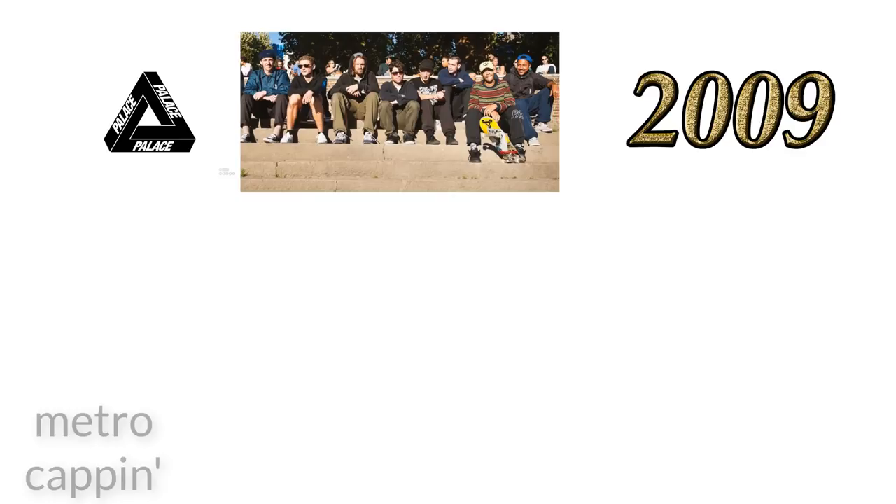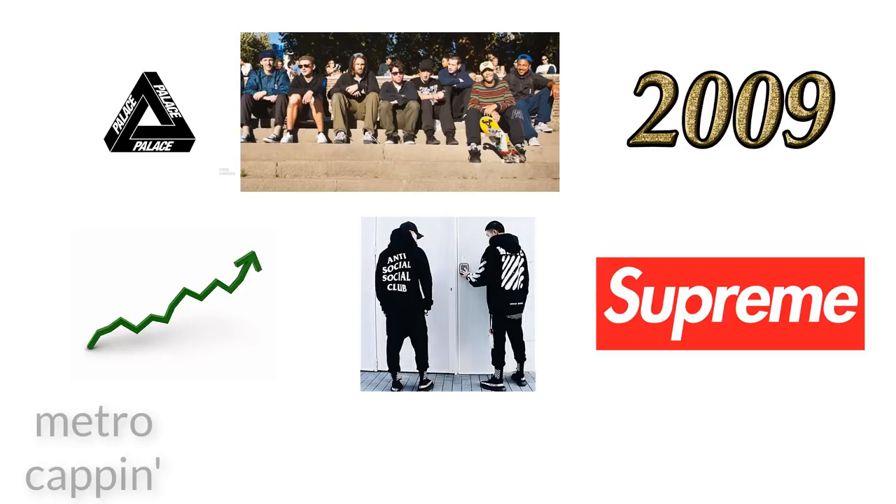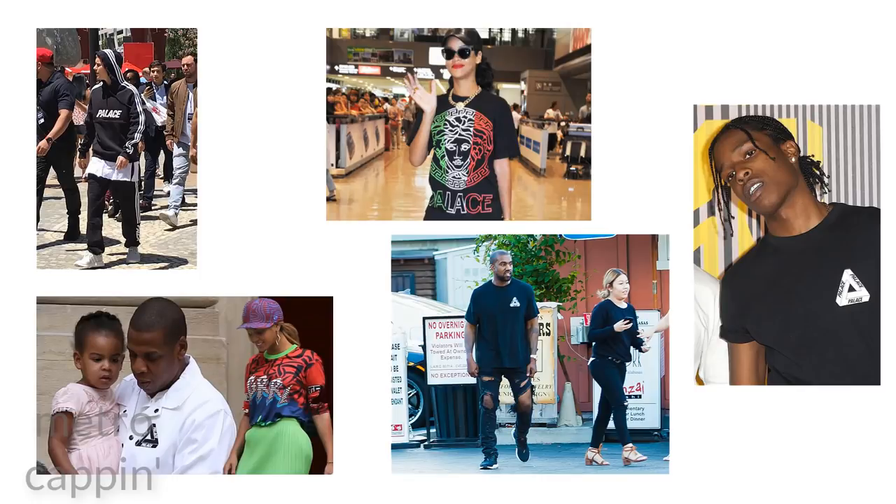Before we start I'm going to give you a rundown on the brand just in case you've come across this video with no context. Palace is a skate brand, it was founded in 2009, and it's definitely been on the rise in the past few years, so for that reason it's considered hype. It's mostly compared with Supreme, and it gained most of its popularity because it was worn by celebrities like Justin Bieber, Rihanna, Kanye West, Jay-Z, and A$AP Rocky.